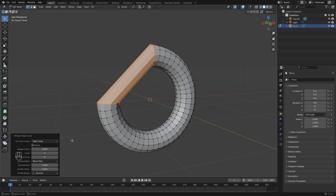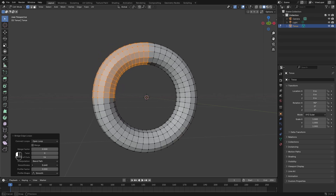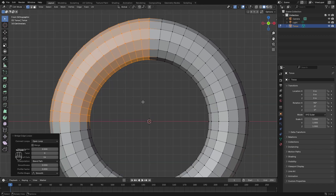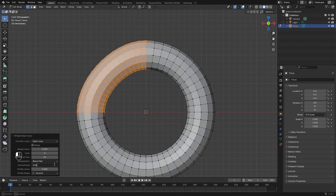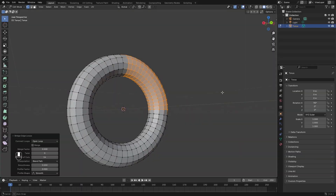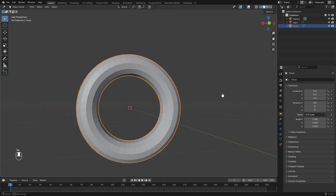Before you click anywhere, at the bottom there should be a little dropdown — open that up. You can play around with the settings. If you want to make it more round, add a couple of cuts under Number of Cuts, then fix any cornering by adjusting the Smoothness setting. Going to the front-facing view, around 0.55 smoothness looks great — that's probably close to the default value anyway.